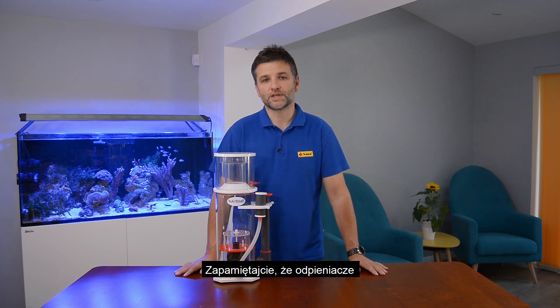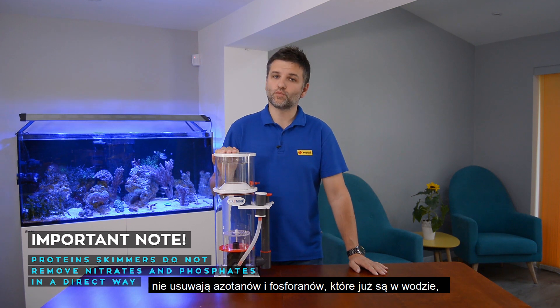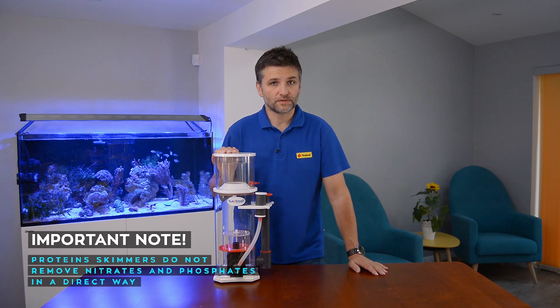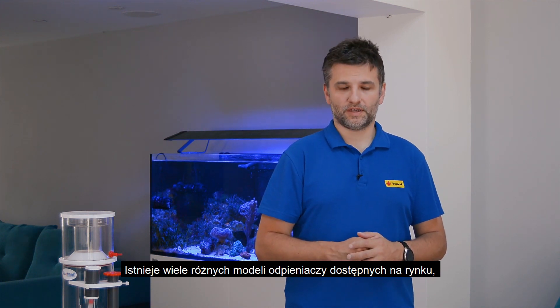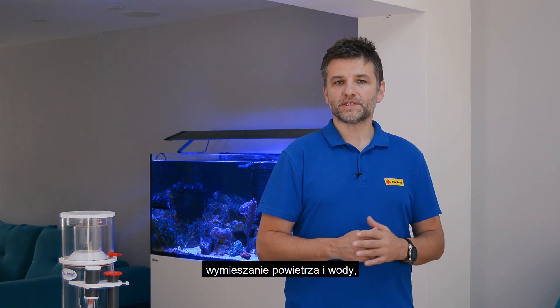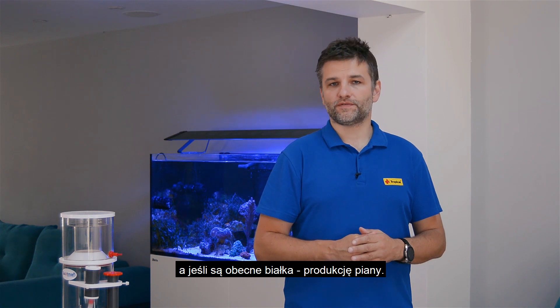It is very important to understand that protein skimmers don't directly remove nitrates and phosphates from water, but they remove substances before they become nutrients. There are many different models of skimmers available on the market, but they all have the very same purpose: to mix the air and the water, and if proteins are present they will produce the foam.